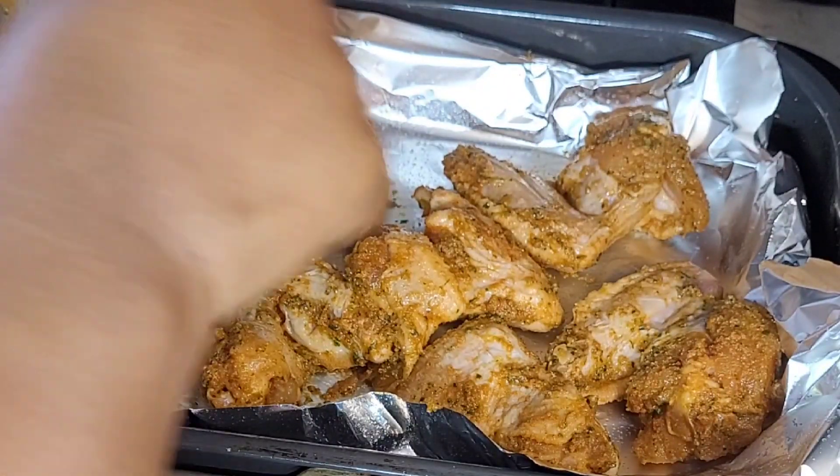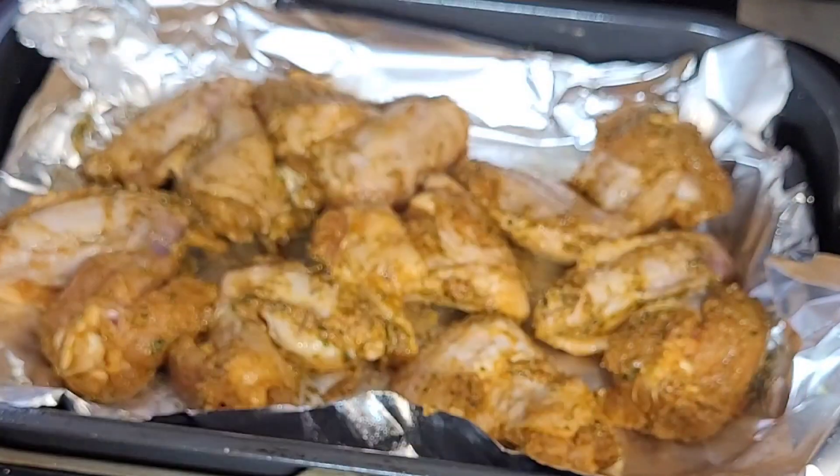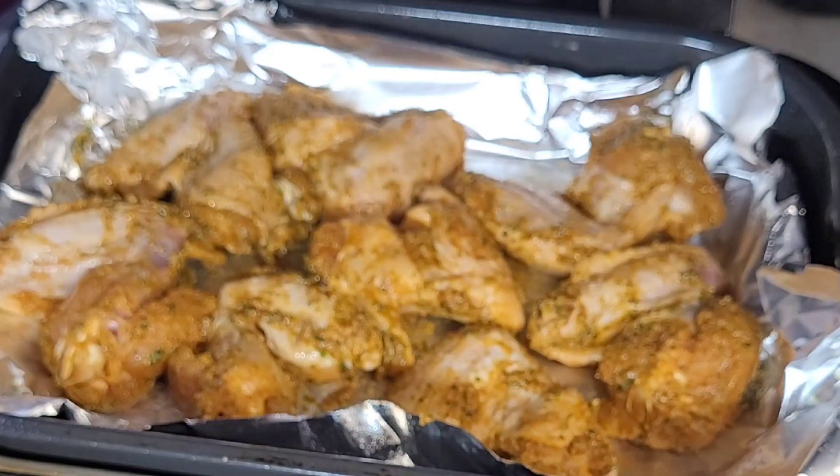Most times, in 15–20 minutes this is done. If you want it to be quite crispy and dried more, then you can leave it in the air fryer for longer.